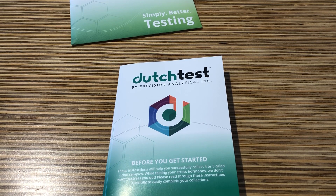The Dutch test is an at-home urine collection kit. It will be testing for your adrenal and sex hormone metabolite levels.